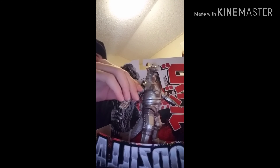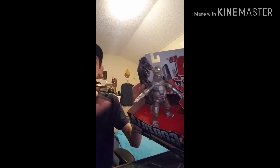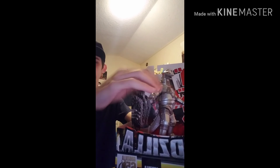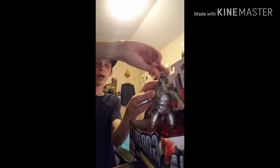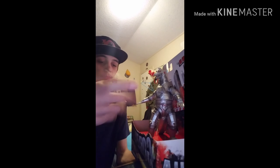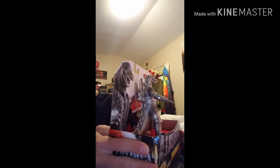That's MechaGodzilla 1. There's really not much to say — he's a really good figure and pretty flexible. I wish the arms were a bit more flexible because they just kind of look stuck in one position. That's my only complaint. His head moves, and basically everything moves besides his tail. His feet are a little boxed in right now, but that sums up MechaGodzilla 1.